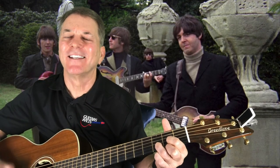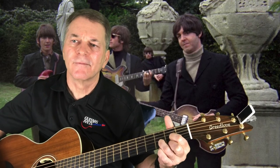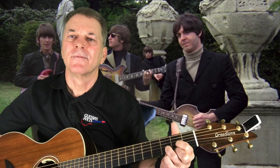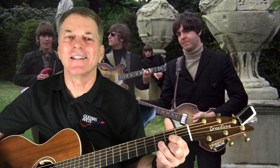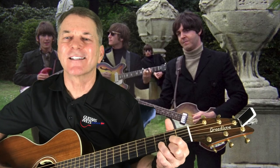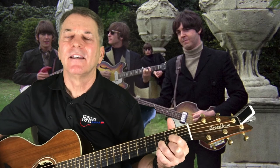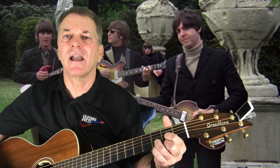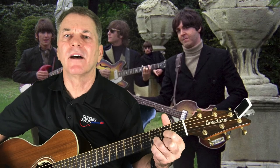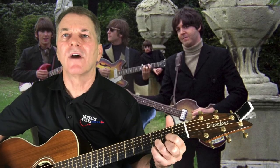You can just fade out on that drop D. So there it is — a trippy old Beatles song, 'Rain,' John Lennon's song from 1966. I hope you enjoyed playing drop D. Maybe we'll do something else next week in drop D that has a little more action to it, a little more movement. But I thought for this week it'd be nice to play a kind of a droning drop D song.